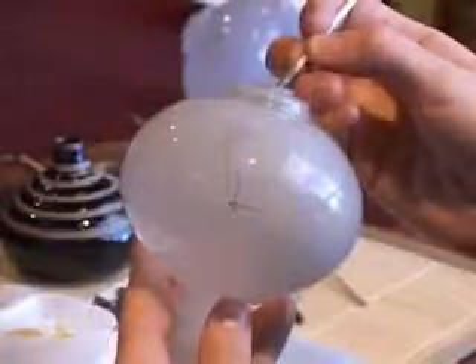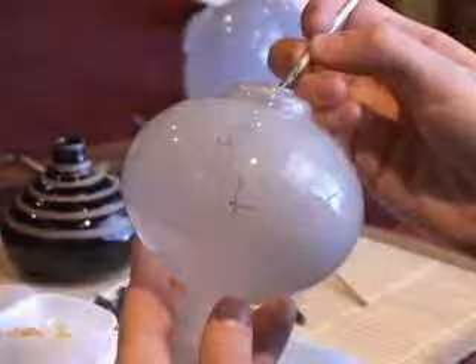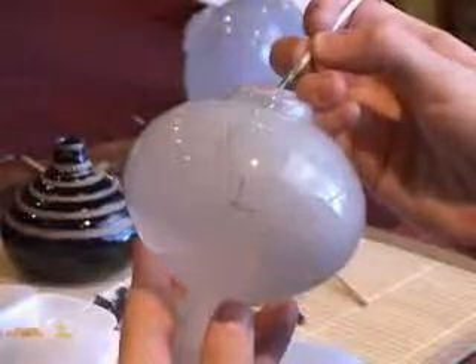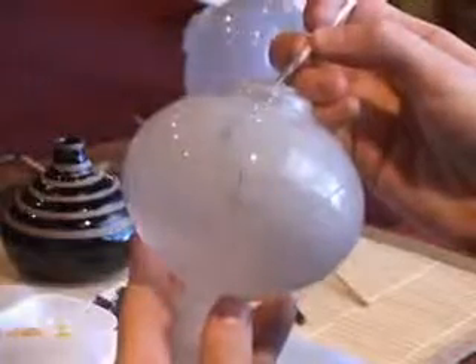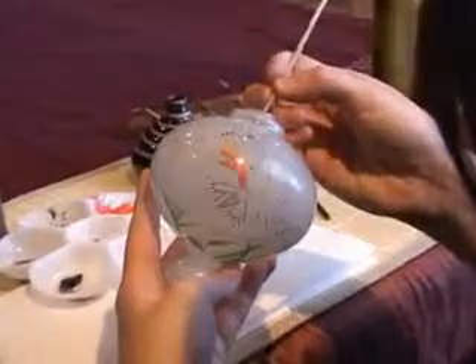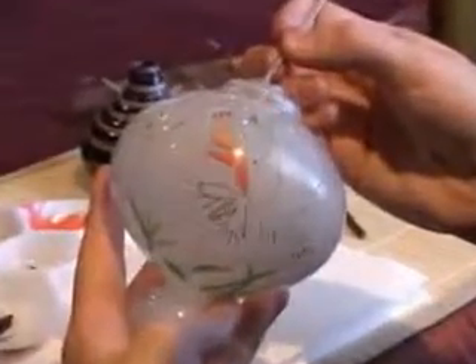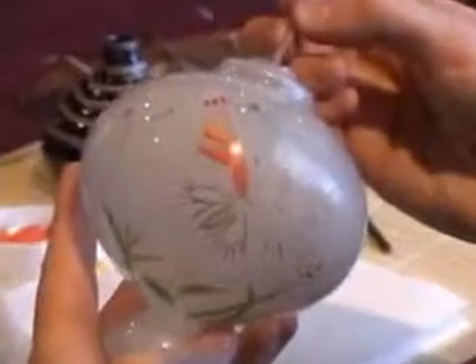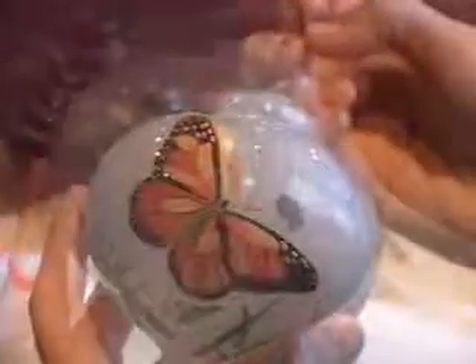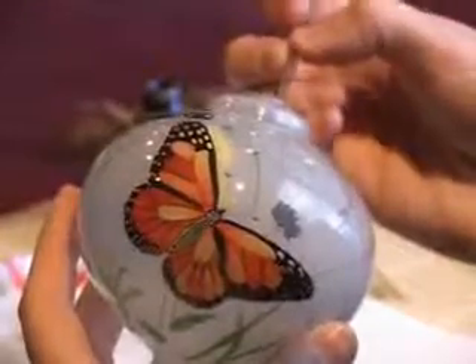The outlines are then shaded so when color is later applied, the image will bring to life all the dimension and texture of the original. Finally, color is applied. Each color is painted separately and must completely dry before a second color can be added. Colors are then blended and shaded to give the image even greater depth and texture.